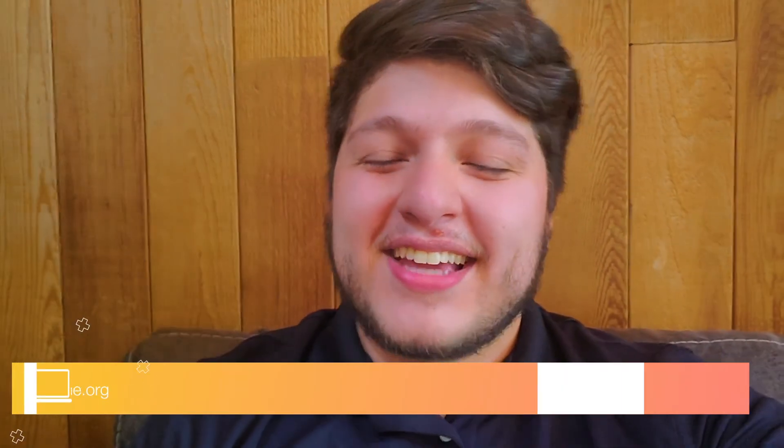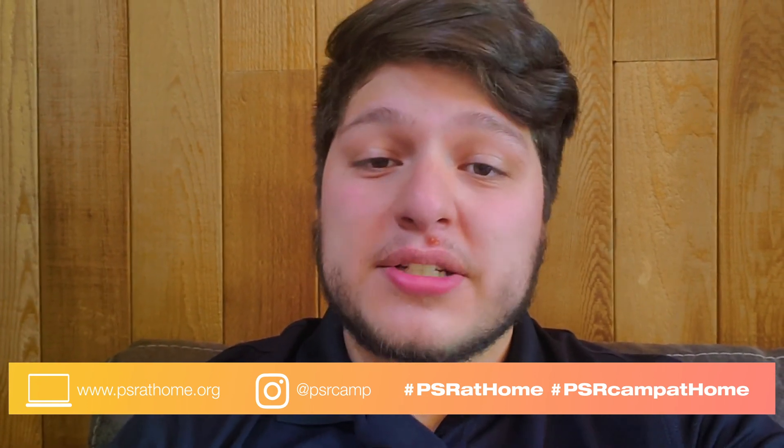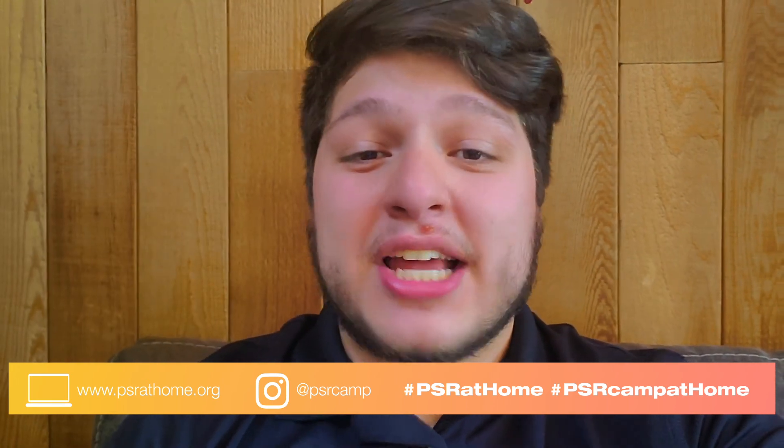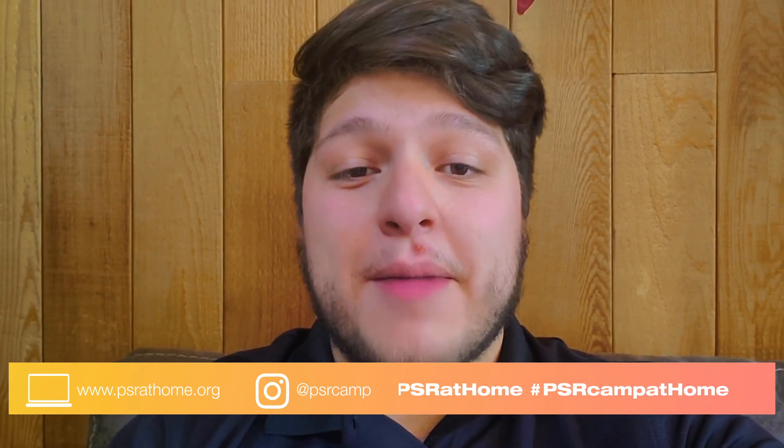Hey there campers, thanks again for hanging out with us here at PSR at Home. Make sure to check our website psrathome.org, subscribe to our YouTube channel, follow our social media, and don't forget to share all your experiences using the hashtag PSR at Home or PSR Camp at Home. Looking forward to seeing you guys again soon!